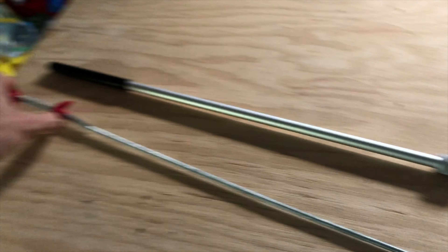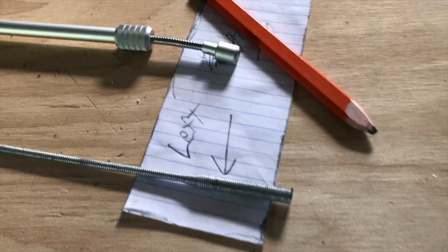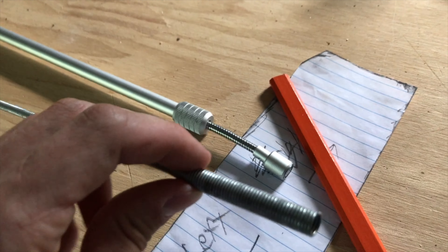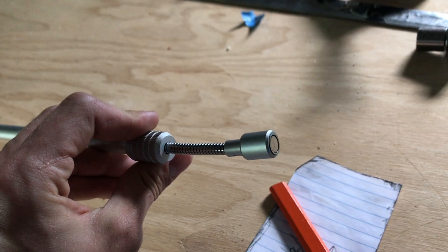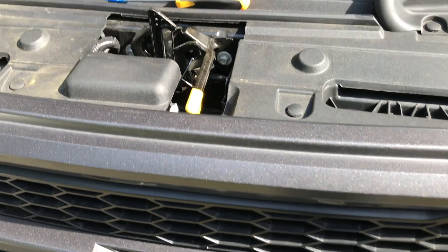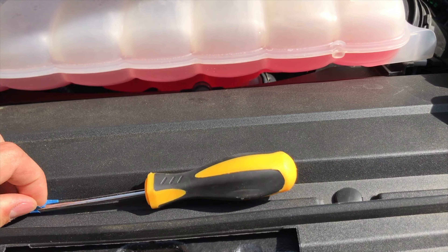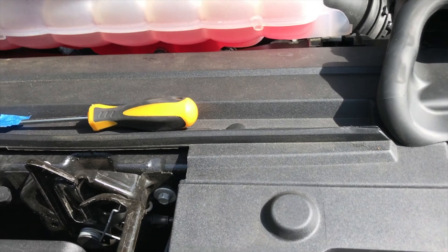Or one of these things, which is super long and has a little grabber. I used this to grab the bolt that fell, and then this to grab the socket wrench that was in there. Just a quick tip — make sure not to leave any tools under the hood, because it's pretty easy to forget about them.